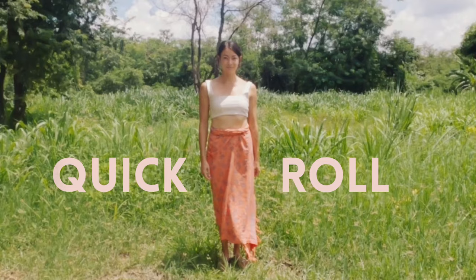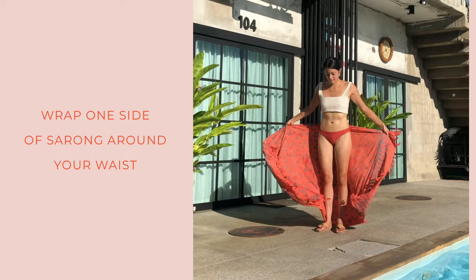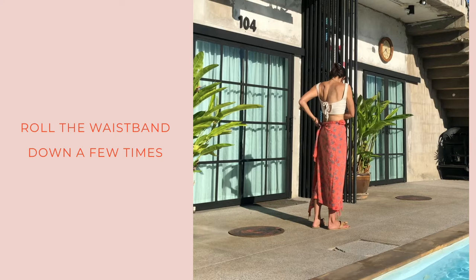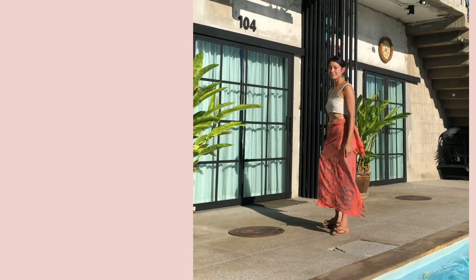Next is the quick roll. You'll wrap one side tight against your body, bring the other side around, and instead of tying, you'll just roll the waistband down. It becomes secure — it won't come undone. It's really quick to do.